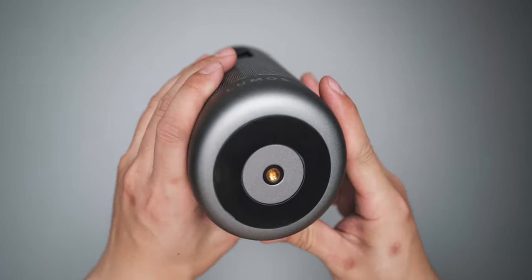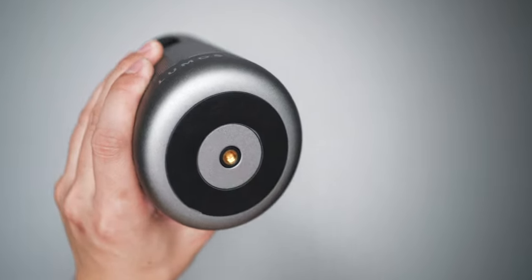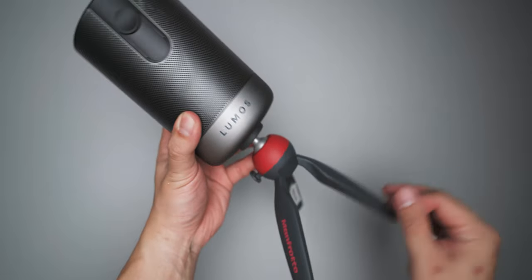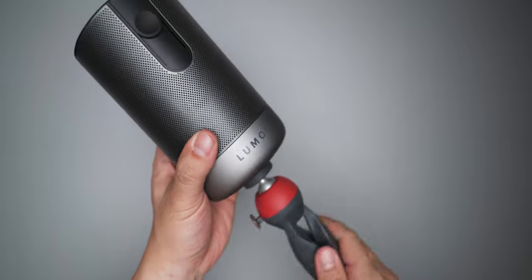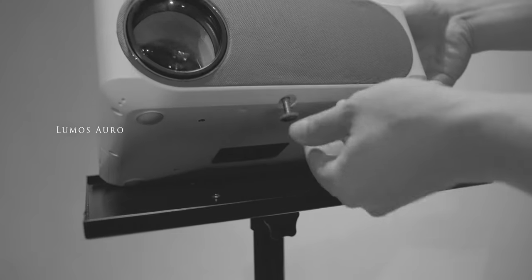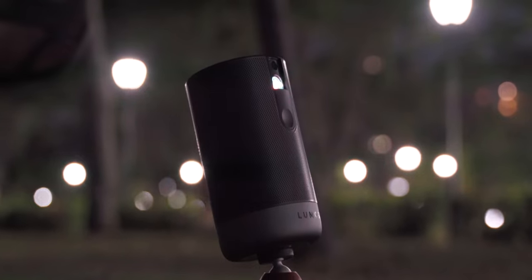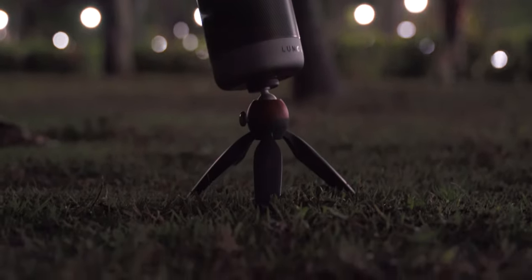This is a portable projector so you can bring it around with you, bring it outdoors and still enjoy all your movies and videos. It also has a threaded screw hole at the bottom which allows you to mount it to any tripod. I would recommend using a mini tripod that's a lot more flexible, but a larger tripod also works. My only criticism is that Lumos does not include the tripod, which is a bit odd because you're often going to need to adjust the angle and height. By default the projector has to sit flat on a table surface and you can't really adjust it without a tripod.